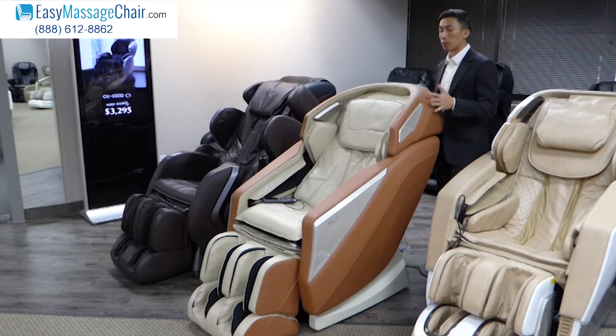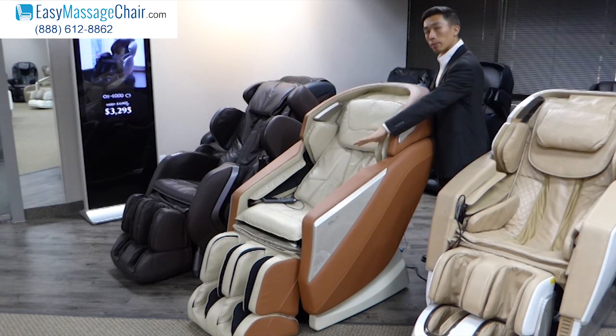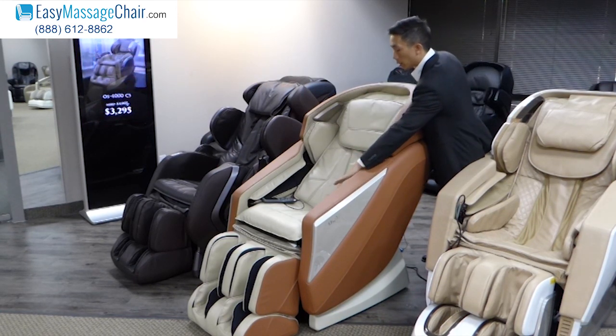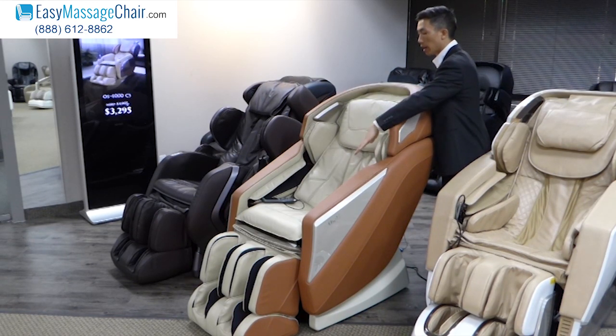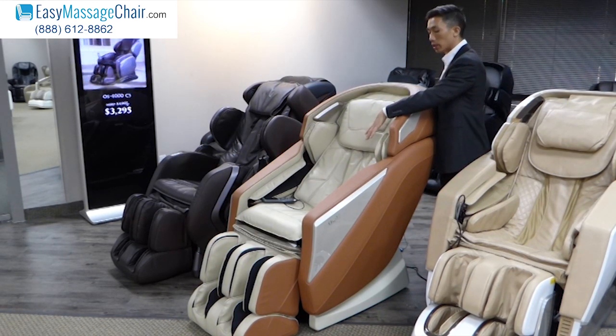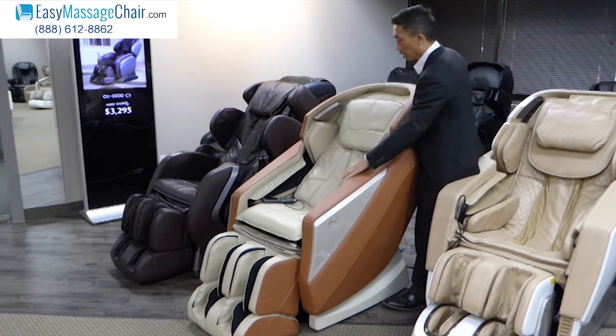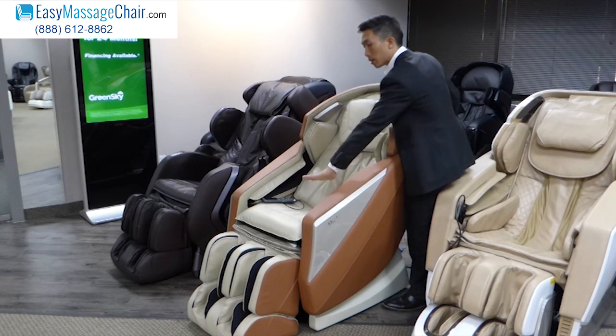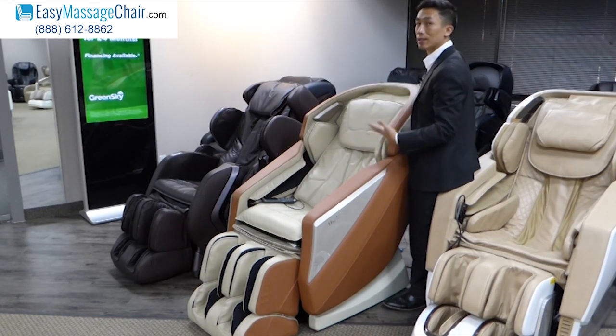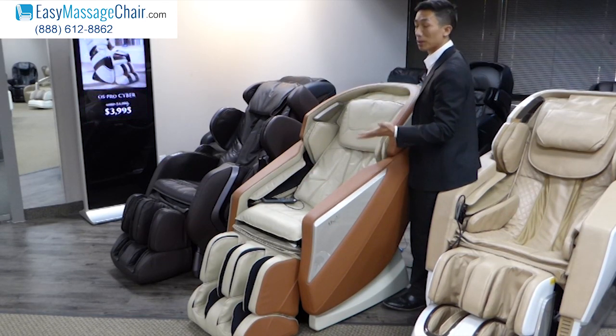The Omni provides you with L-Track massage. L-Track means that there are rollers that not only go up and down your back like a traditional massage chair, but when it gets to your lower back the massage rollers continue to massage under your seat, so it's going to get your glutes muscles as well.